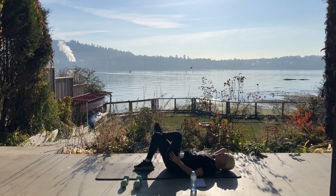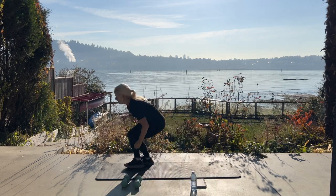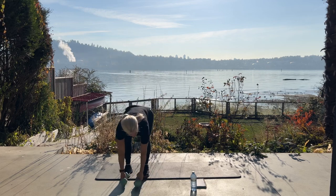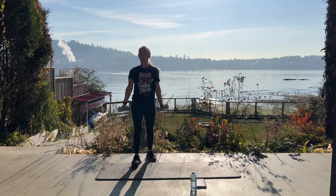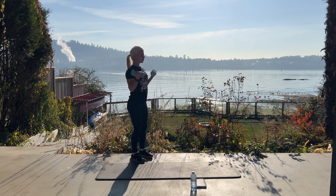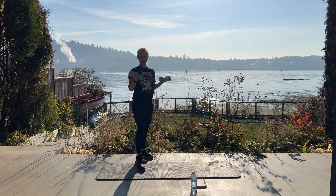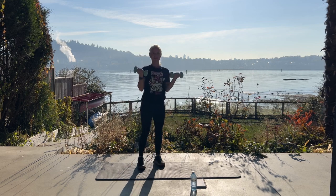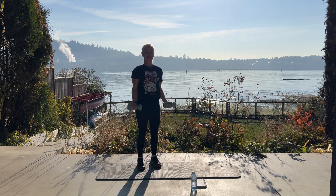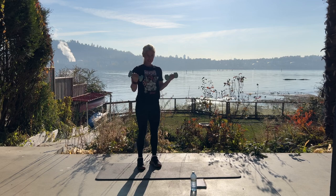Good job. We're up for bicep curls for ten. Nice job. Here we go — ten. I think this will be my last workout wearing pants, at least as long as we're in Hawaii. Five, four, three, two, last one.